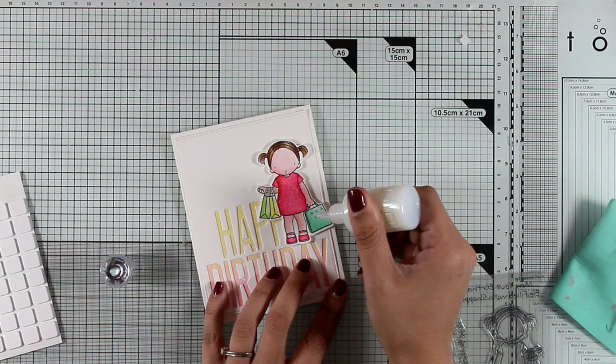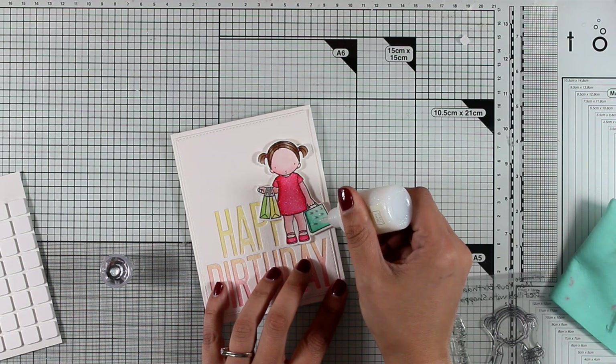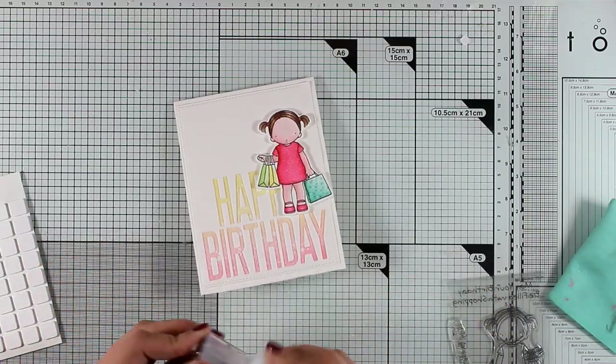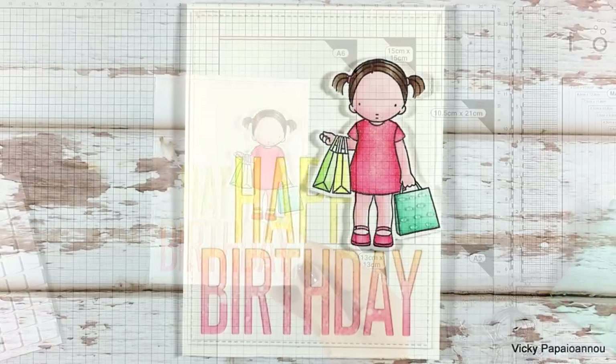To finish off my card I'm adding some glitter drops on her shopping bag to add a little bit of bling. Once the card is finished I'm going to try to catch the light for you — hopefully you can see how shiny her dress is, just because I used the Nouveau Shimmer pen.